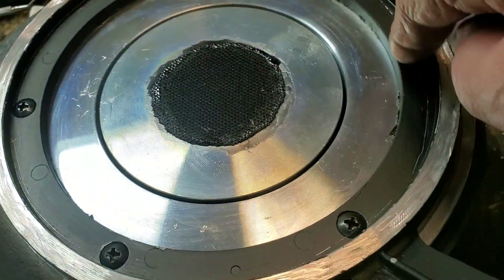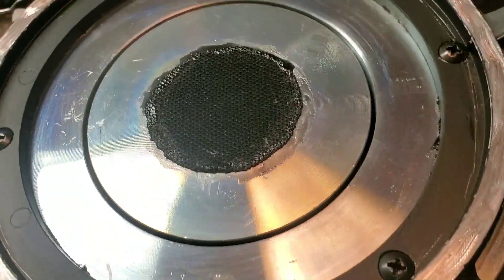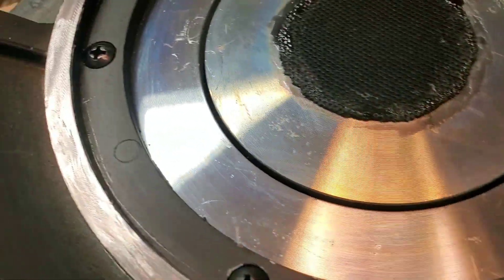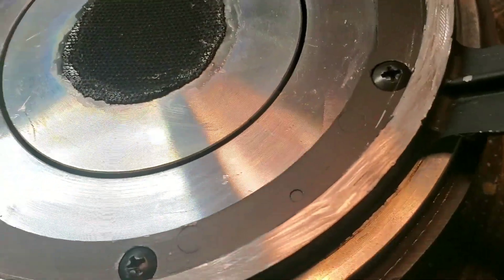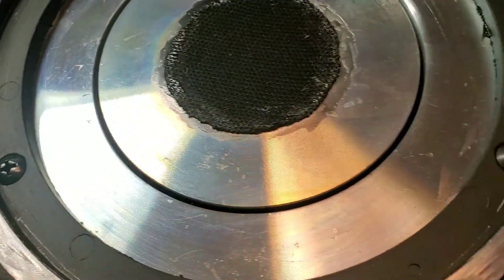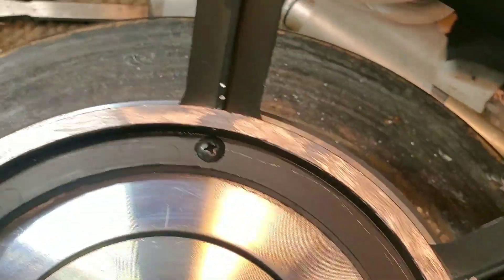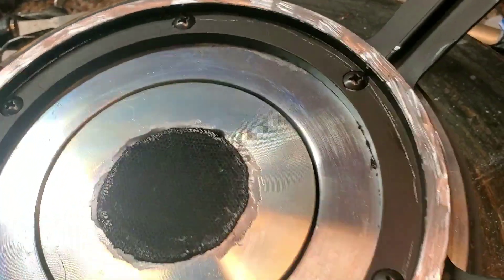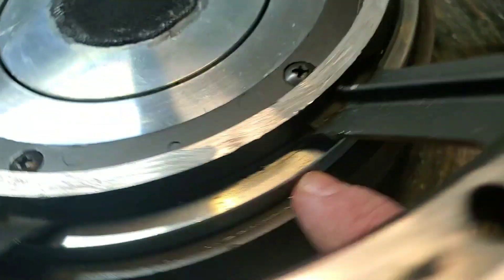It was a lot of work, actually. I couldn't get the screws out — there were three screws, which was typical of this era of JBL from about the late '80s to early '90s. Two of the screws were glued in, so I had to drill out the heads and pry the frame off the top plate, because they epoxy the frame to the top plate for extra stability. That's why they use three screws rather than six. It was bonded together with epoxy, but I use super-strength industrial cyanoacrylate superglue to put it back together, and it's really, really strong.